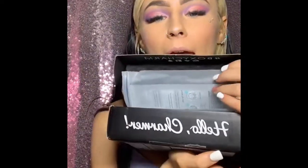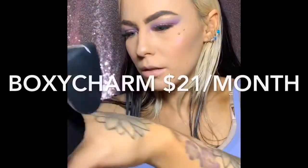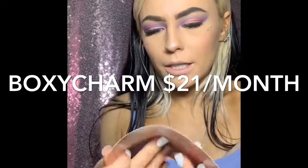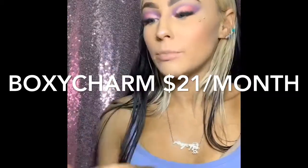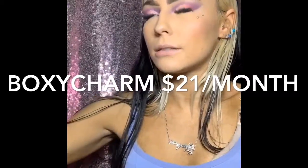Last, but definitely not least, because this one is my favorite — BoxyCharm! So what do we got in our box? BoxyCharm is all full-size products. It is $21 a month — so worth it.